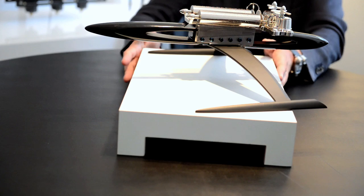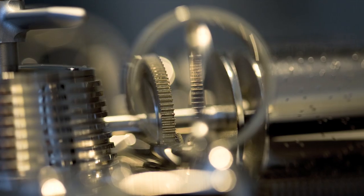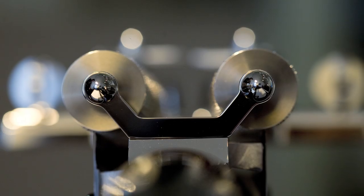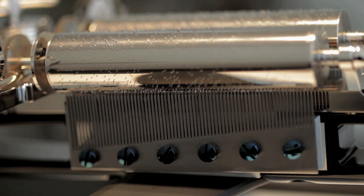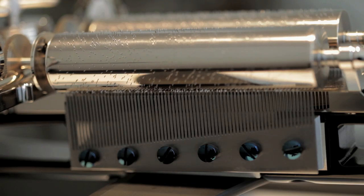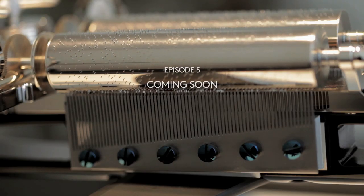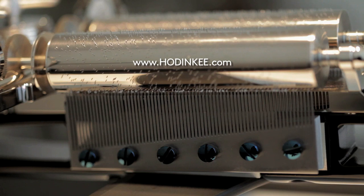There will only be 66 of these — we call them the music machines. 33 in black lacquer and 33 in white lacquer. At the end of the day, we're only creating pieces we are proud of. I would love to have this in my sitting room.